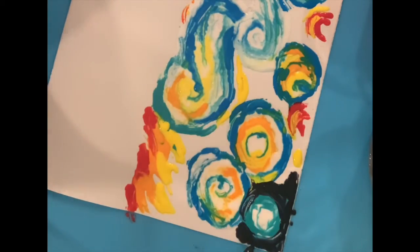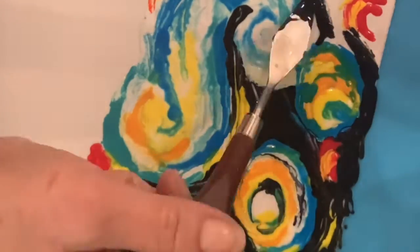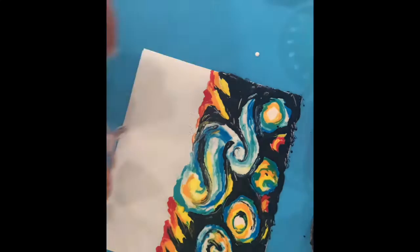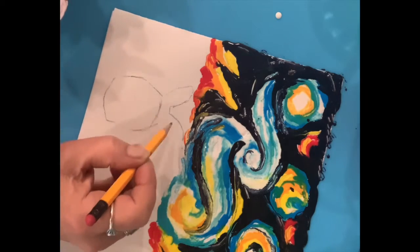Add black to create the same brush. Here comes the fun part — sketching in your bunnies.